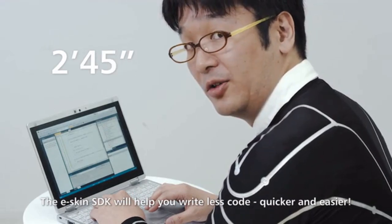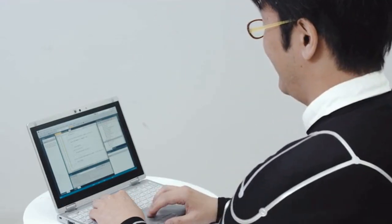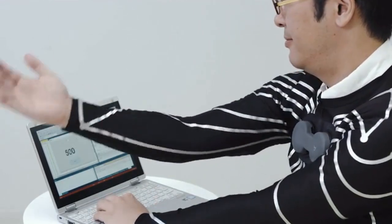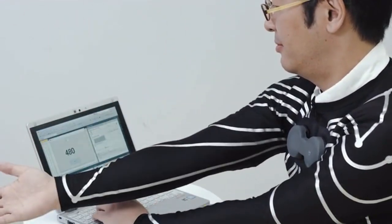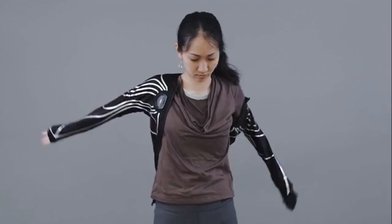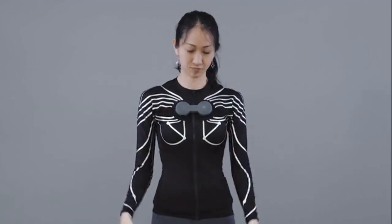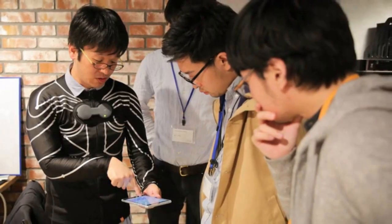Now we can connect eSkin to the PC. Simply put it on, zip up, and attach the hub. That's it. We are inventing a new lifestyle with eSkin. What will you create with eSkin?